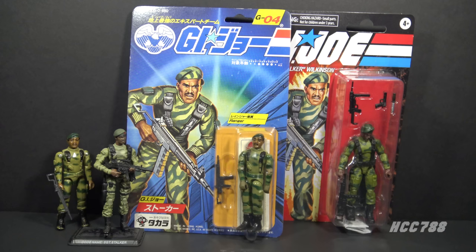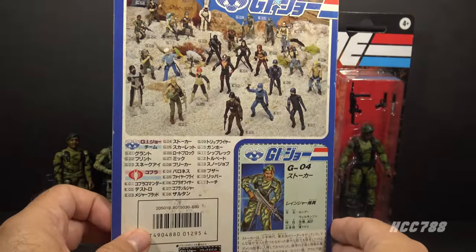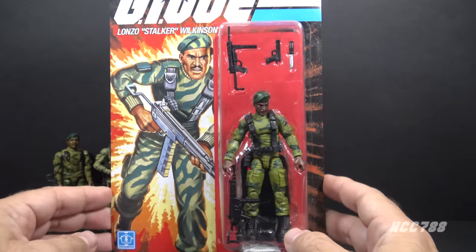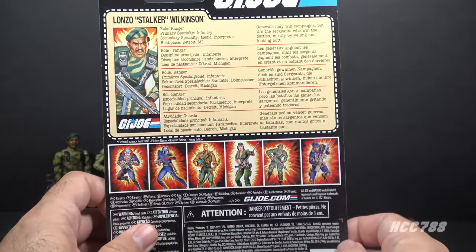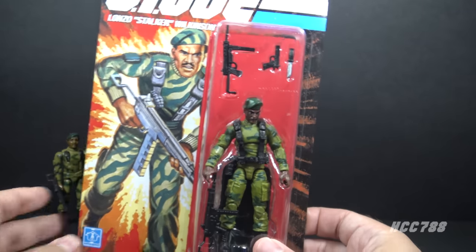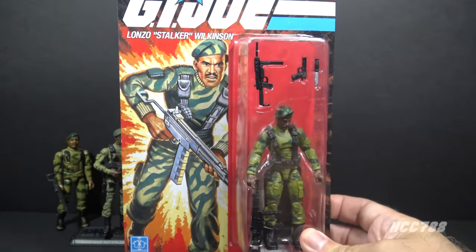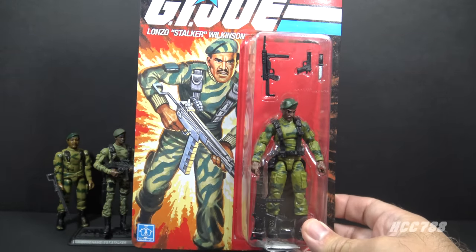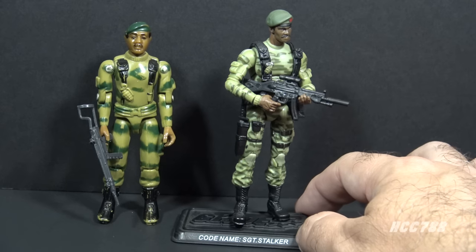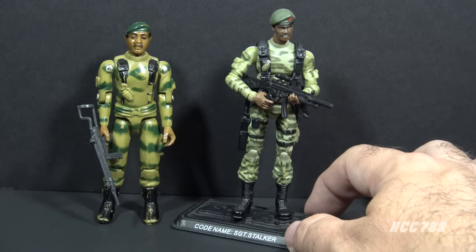Stalker was a popular figure and had many post-vintage and international releases. This version of Stalker was released in Japan — G.I. Joe did not have great success in Japan but did see release there. Thanks to Chris from Comic Tropes for sending this Japanese Stalker to me. Stalker was also included in the current 2021 Retro toy line — even though called Retro, they are made in the modern 25th Anniversary body style and are not vintage O-ring style figures. That card art is beautiful, though. Thank you to Kevin from Pegwarmers for the Retro Stalker. In Brazil, the company Estrella released a Stalker very similar to the U.S. release. Thank you to Mr. Ulrich for sending me the Estrella Brazilian Stalker. This is 25th Anniversary Stalker, Version 9 from 2007, showing off modern articulation and sculpting.